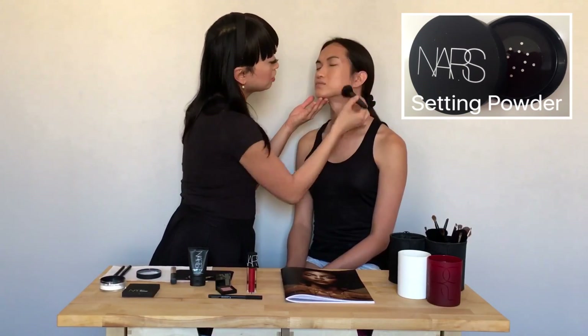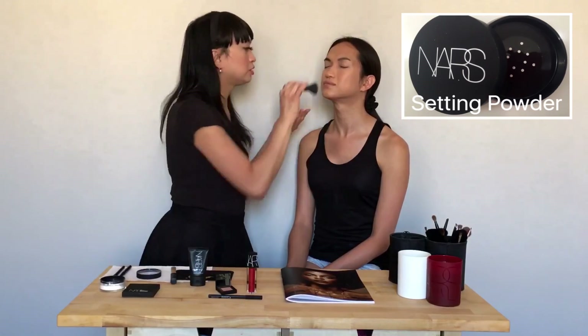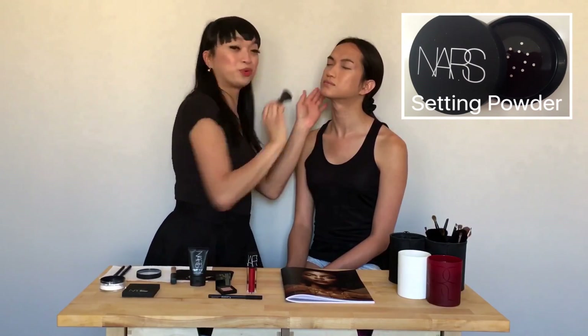I'm using the NARS Mizubaki brush. As you can see, I'm just lightly applying it right onto the skin so her makeup will stay in place. Now that we're done with complexion, it's time to proceed with colors!